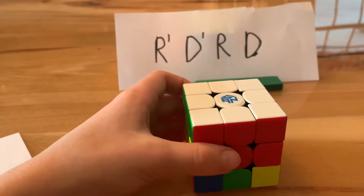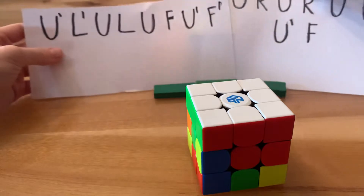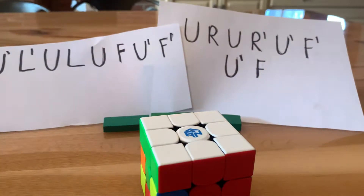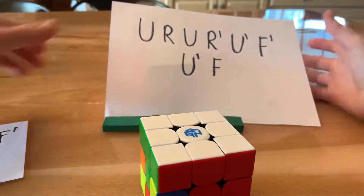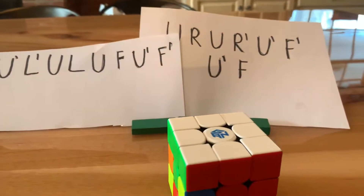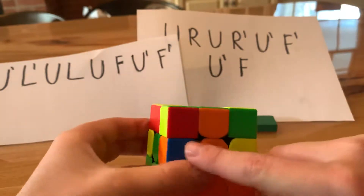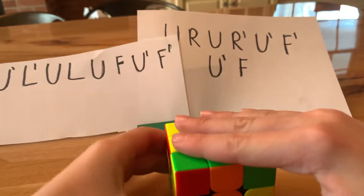The next step is a little tricky. There are two different cases and two different algorithms. The right algorithm contains right moves in it, and the left algorithm contains left moves — pretty self-explanatory. From here on, hold the cube with white on the bottom so the yellow side faces up. We're trying to solve the second layer. If an edge piece has yellow on it, it belongs in the top layer, so we need pieces without yellow for the second layer.